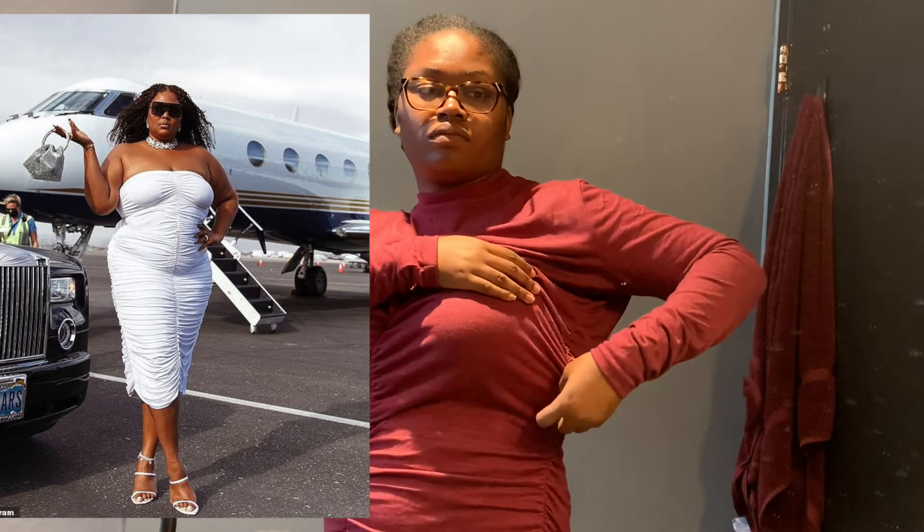Hey guys, welcome to another video. My name is Delaya, and as you can tell by that last clip, I really didn't like that ruched dress. So this week I am trying a little something different. I came across this photo of Lizzo on her birthday — she's wearing an all-white ruched dress, and I loved it. Once I saw it I instantly thought, hey, I can possibly turn my ruched dress into that, so let's try it out.